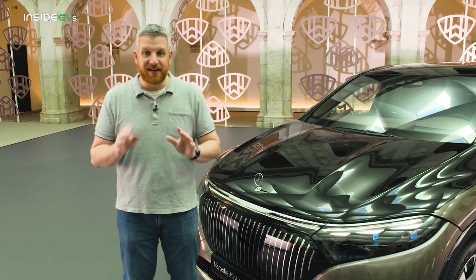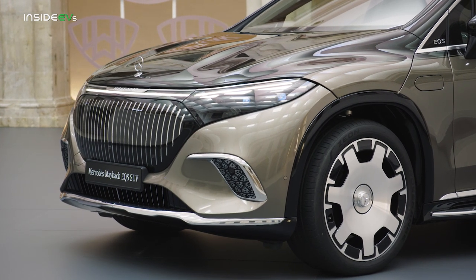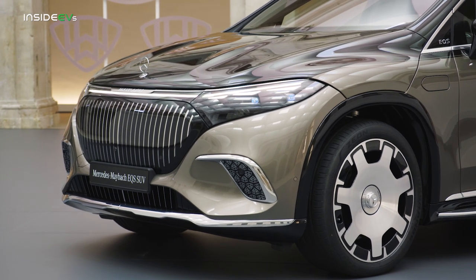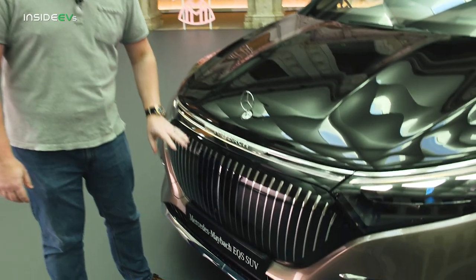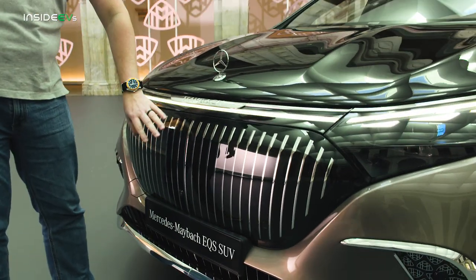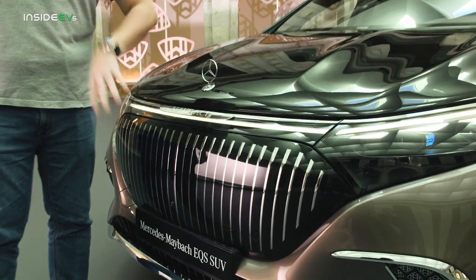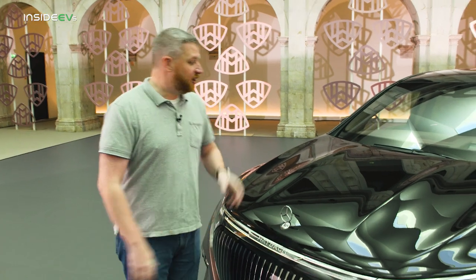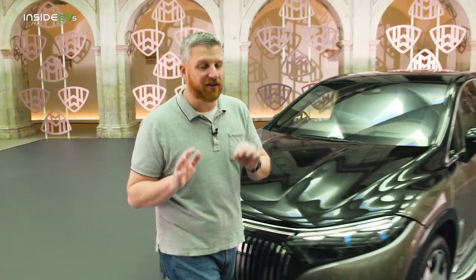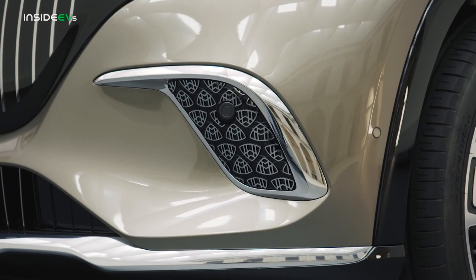As with every Maybach, things start at the front where you have this gorgeous waterfall grille and a mounted three-pointed star along with this Maybach wordmark. This grille might not look like much, but it actually hides all of the radar sensors inside of it — you can't see them. It's not like other older products. This is very, very clean and very, very nice, and I love the chrome waterfall effect. You also get smaller details — this vehicle is all about the details. You get these little Maybach logos hidden down here in the fascia.